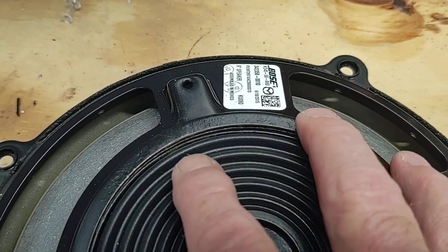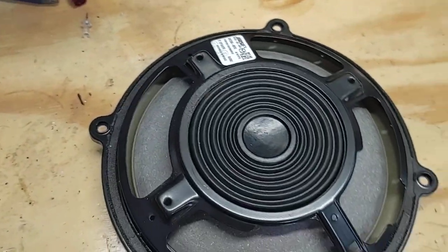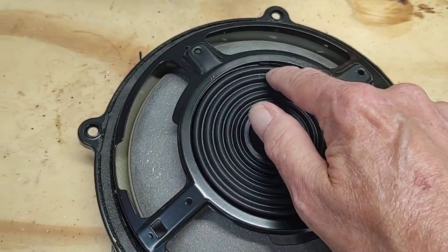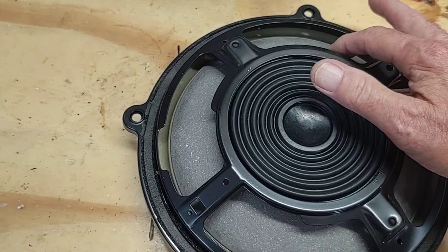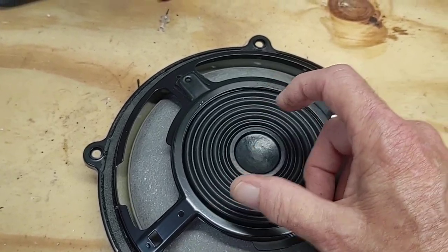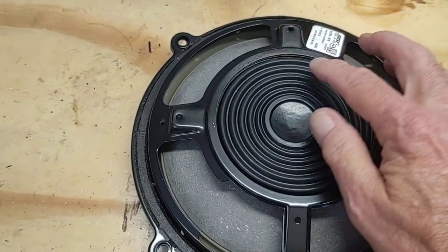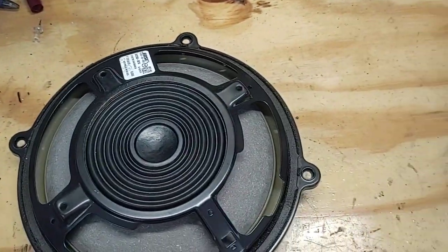Rather than going out and spending sixty, eighty dollars to several hundred dollars for a new speaker, I'll repair these. This one came out of the passenger side door — I've already repaired the driver side. On the driver side door, since it gets opened and closed so much, the whole surround was pulled away. Without supporting it, the cone moves off center, which causes that crackling and vibration sound you hear. This one is starting to go, and it's a pretty simple fix.